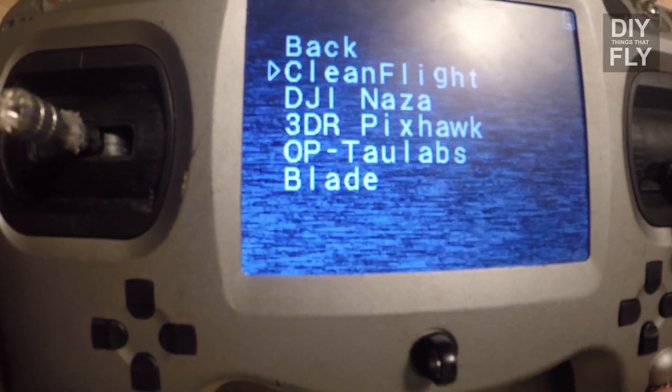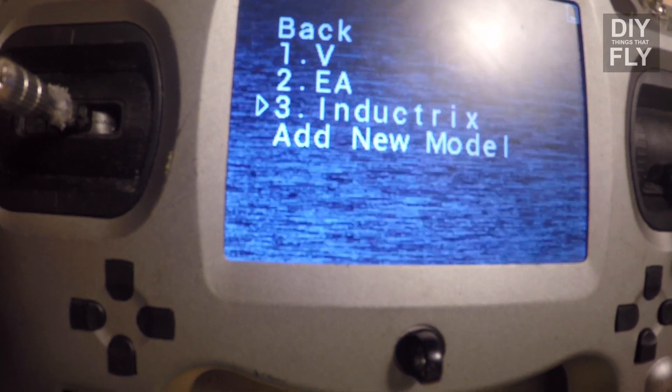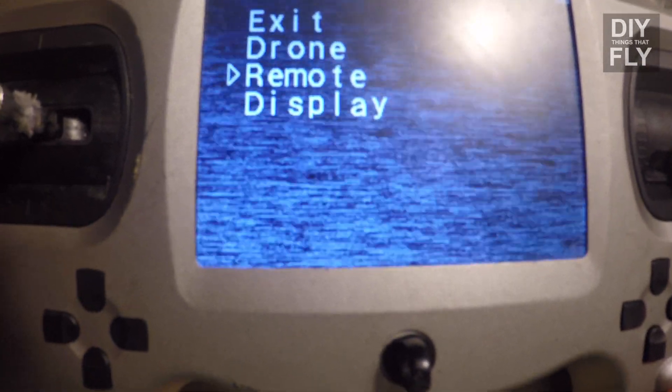Click on model type, select Blade, save your model, go back, and go to remote.